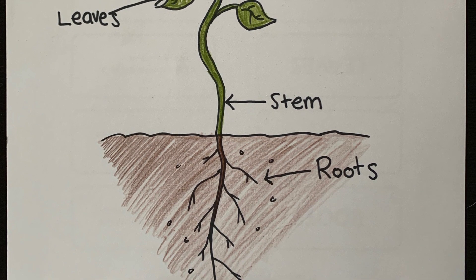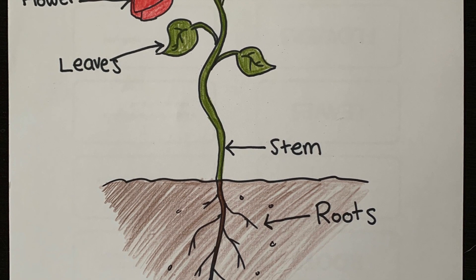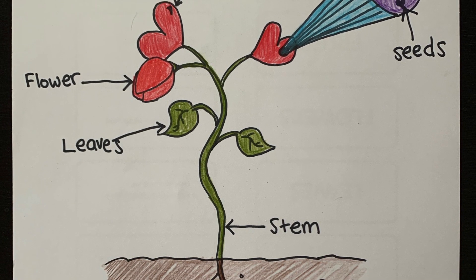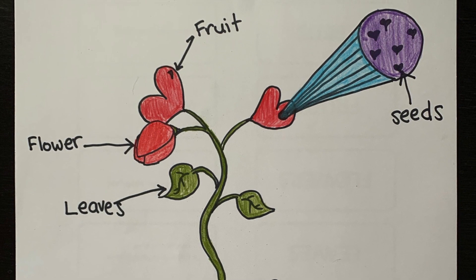And there's my imaginary plant. It has all six plant parts: the roots, stems, leaves, flowers, fruits, and seeds. My imaginary plant's fruits are edible. So make sure you keep that in mind as you make your imaginary plant. Which parts of your plant are edible? Are any of them edible?